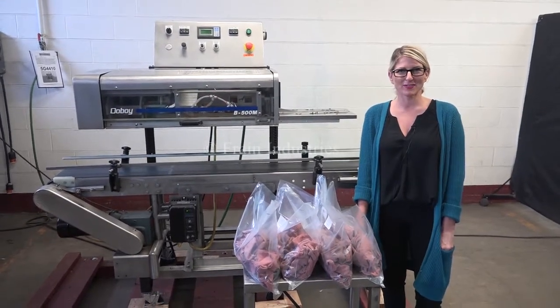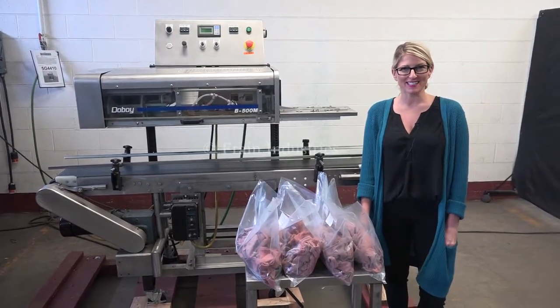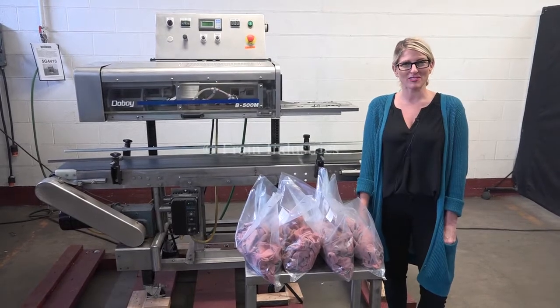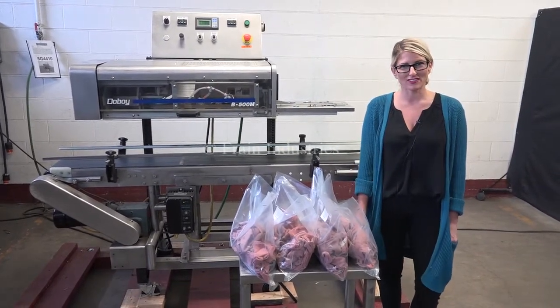Hi, I'm Katie with The Frame Group. Today we're cycling your Doughboy B500M Bag Sealer. We recommend you read the manual in its entirety before powering up the machine. The voltage is currently set at a single phase, 120 volts.